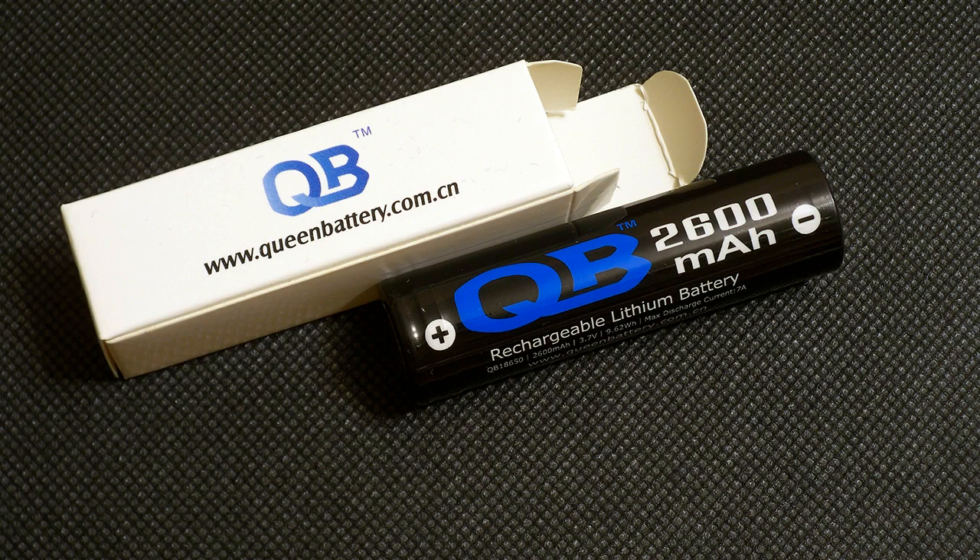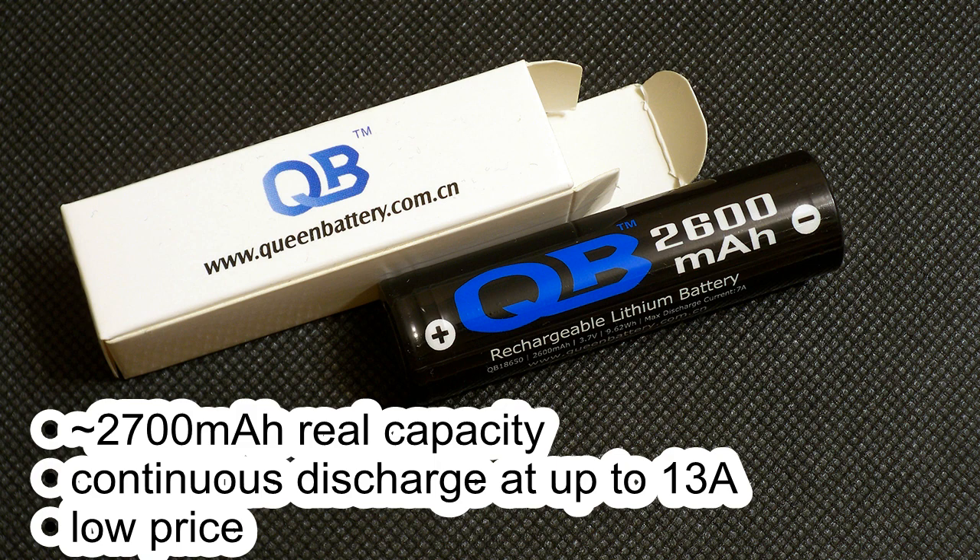Capacity testing showed that the QB186502600 is a great mid-drain cell — its real capacity is about 2700mAh and its curves look excellent even at 14A discharge. Great performance and low price make this cell a good choice for building a battery pack for an eBike or a Powerwall.